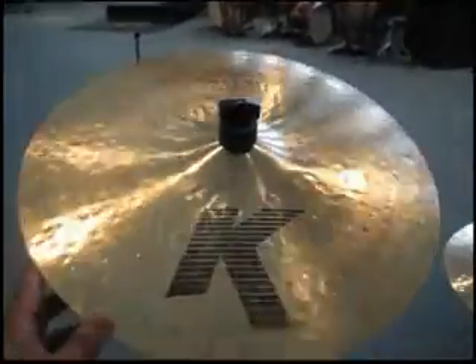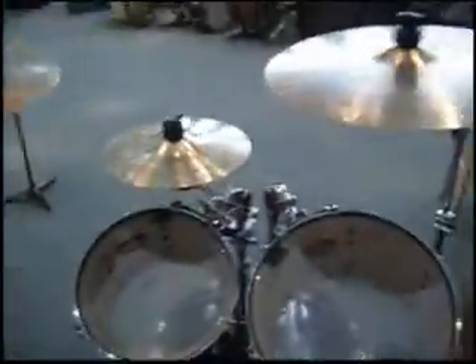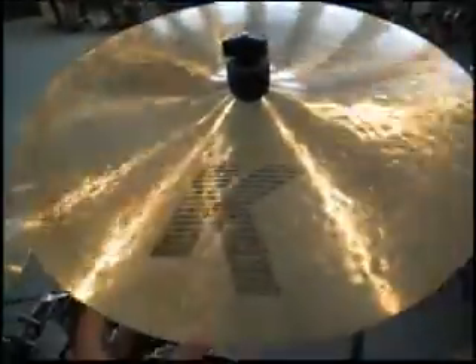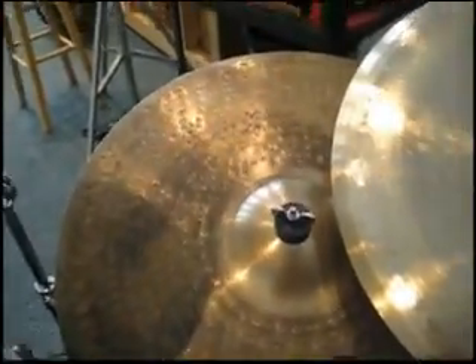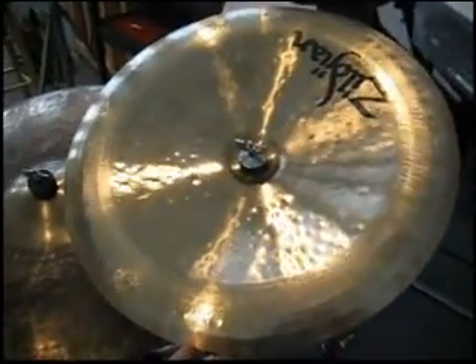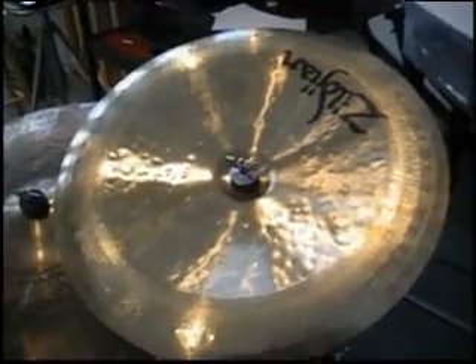Up here we have my 16 inch K Custom Dart Crash. This is my 17 inch K Custom Dart Crash. My K Custom Complex Dry Ride, 20 inches. And the loudest one of them all — my 19 inch K Custom Dark China.